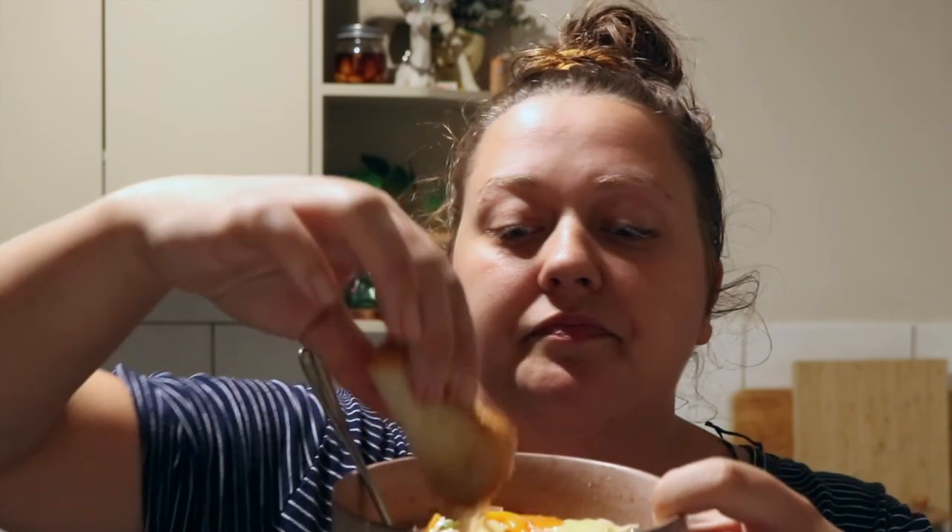The potatoes cooked perfectly. I do have to say it is really nice to be back making a video and sharing a recipe. My creative drive is definitely coming back, which is good.